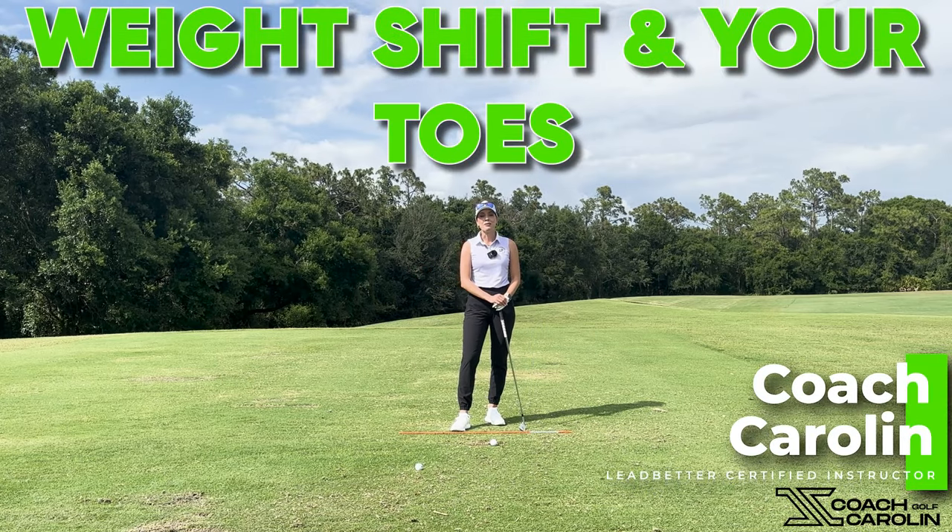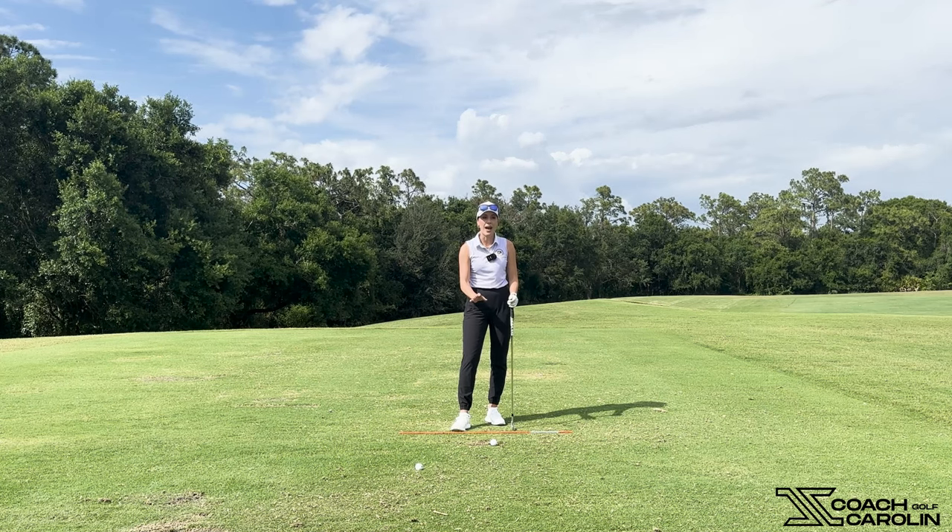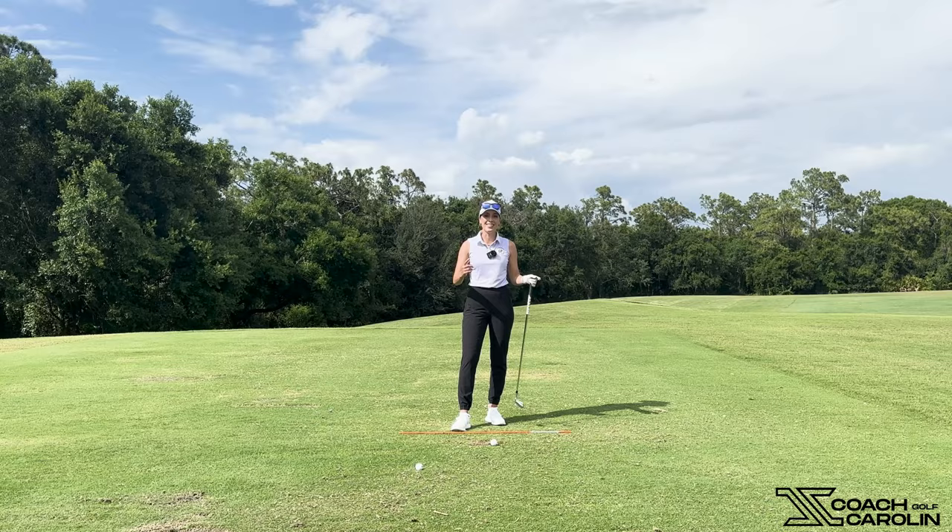Hi everybody, I'm Coach Carolyn. Welcome to my channel and today we're here to talk about our toes and the impact that they can have on our contact, on our golf swing, on our path and the entire motion. So let's do it.